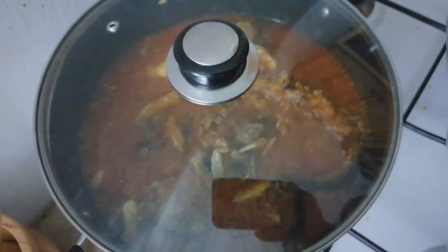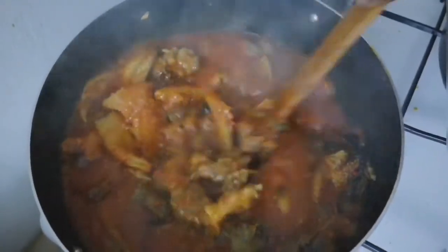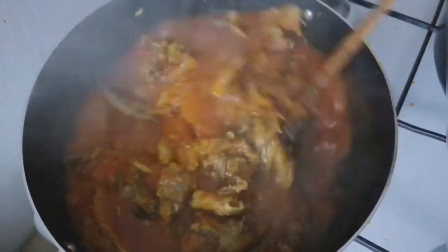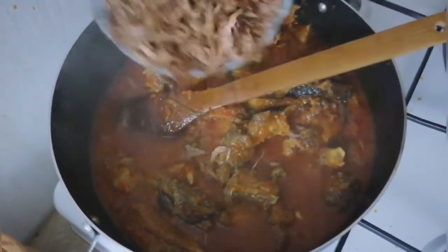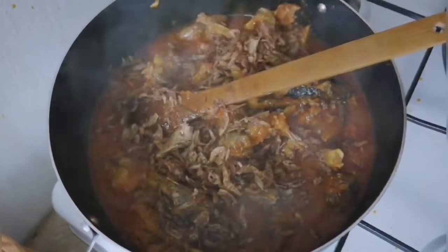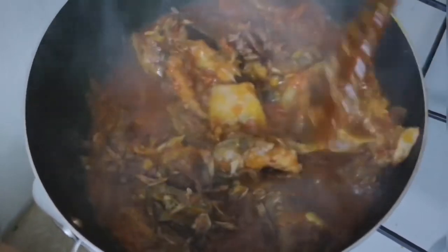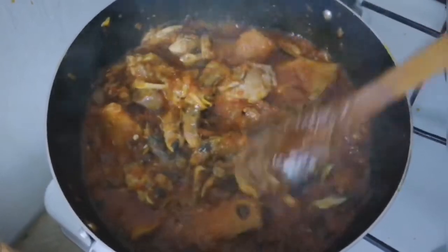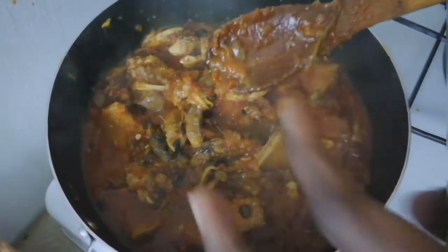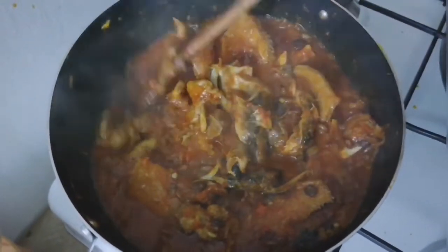After five minutes, I come back to check on it, give it a stir, and it's doing very well. At this stage, I add the crayfish and mix it in. We are almost done at this point.